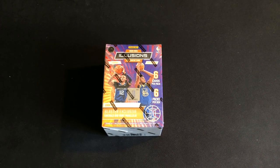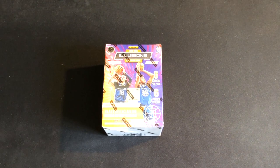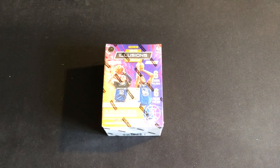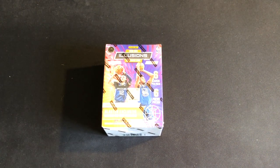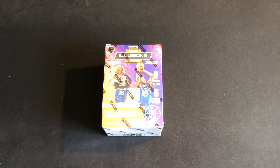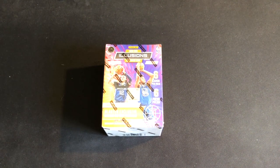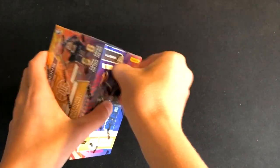Illusions basketball has been a pretty affordable set recently. I actually got this off of David Adams for about 25 dollars, which was a pretty good deal. I'm super excited to rip into this — I think Illusions is one of the coolest sets out there. I really like the look of it, I enjoy that every card is shiny, I like the design, and I really enjoy the acetate cards you can pull. If you're excited make sure you like, subscribe, and hit the notification bell so you don't miss out on any more content. Let's go ahead and get started.